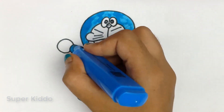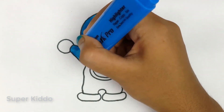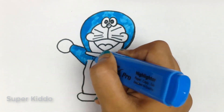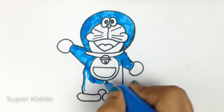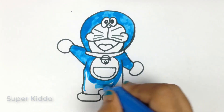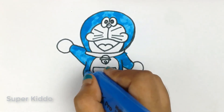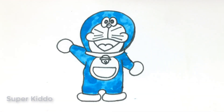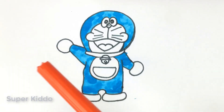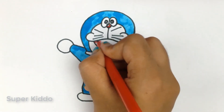I'm trying to do it as carefully as possible. Wow, now I will use the bright, cutest red color for his nose and mouth.